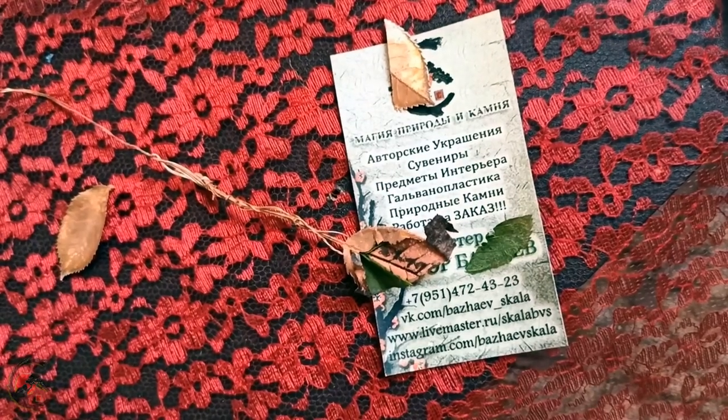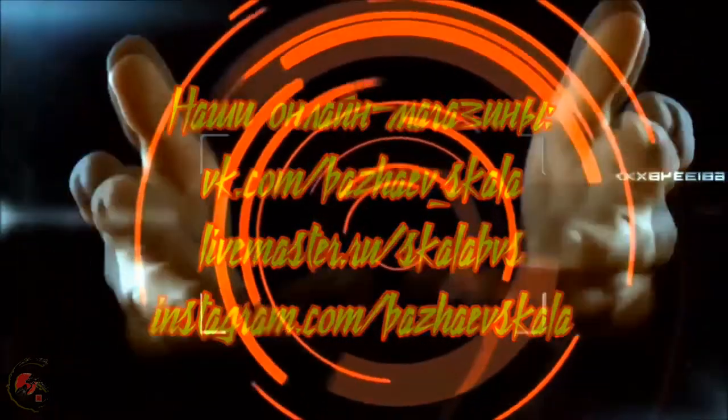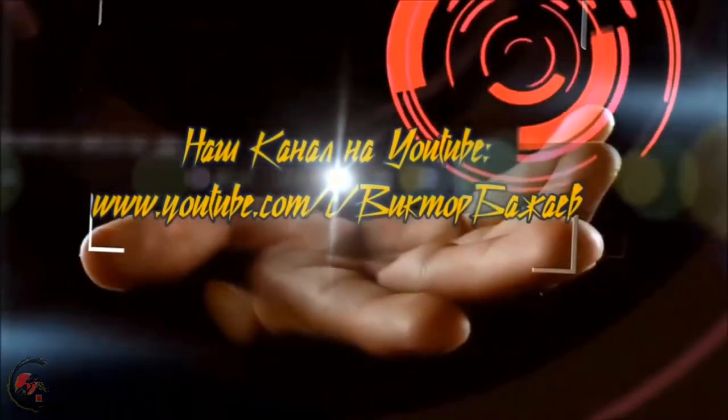Всем пока, удачи и добра. Спасибо за субтитры Алексею Дубровскому!